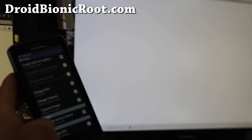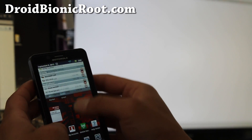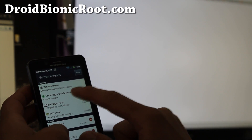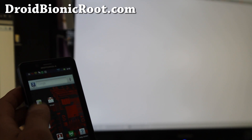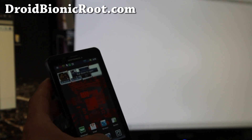I think I figured it out — I think there's some kind of block by Verizon. When you try to run the free tethering program, this screen comes up even though it's not enabled. So that will have to wait, but we'll figure it out. In the meanwhile, I have a fully rooted Droid Bionic with SuperUser.